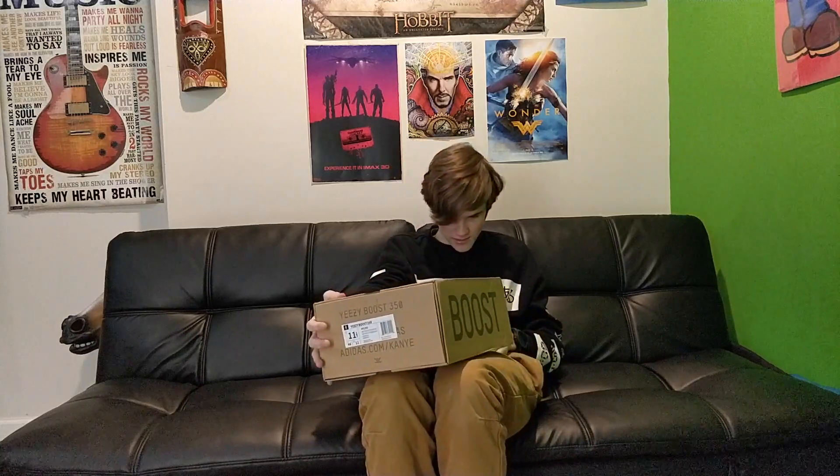So as you can see, the box isn't bad. If it were in better condition it might pass off for a real Yeezy box to non-sneakerheads, non-hype beasts. It's got the Yeezy Boost 350 made by Adidas, Adidas.com — and then the size 11 and a half right here, which isn't too bad. It has the Adidas logos in all the right places. Who cares about the box when you've got the shoes.